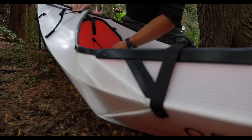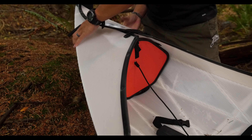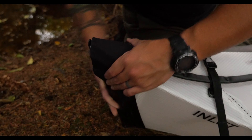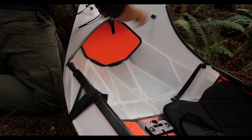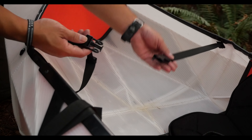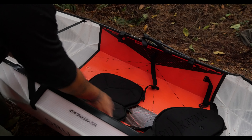This kayak folds and carries like a large suitcase with two buckles to keep it closed. The bulkheads are set in place and the bows are strapped together. Both bows have a nylon cover to keep water out. The bulkheads are held in place with brackets and a small strip of velcro. Next, the gunnels are fastened together using a quick release buckle. The strap has a little stop on it to make sure that you have proper tension.